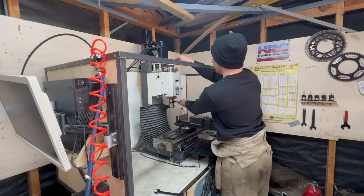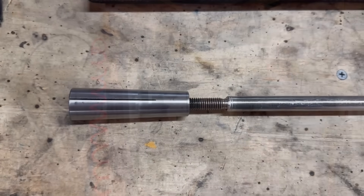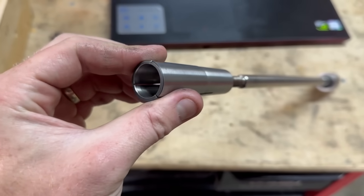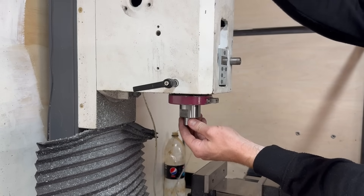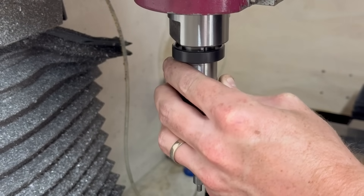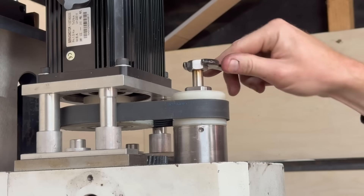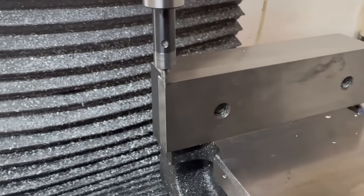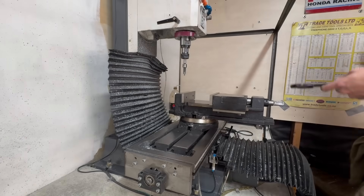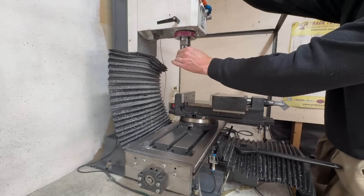To make this fixture the first thing I had to do was set up the milling machine. I placed on the vise, trammed that in square, and then put in my MT3 3¼ inch collet so I can use my quick change tool holders. From there I took my XY datum off the fixed jaw of the vise. The material is MDF — medium density fibre board — and it comes in an 18mm thickness. I laminated three pieces together which gave me a nice chunk to 3D machine the fixture from.